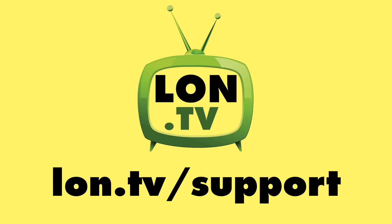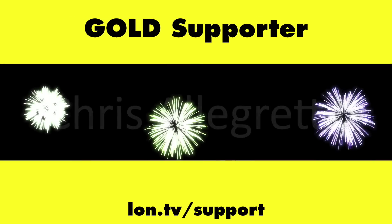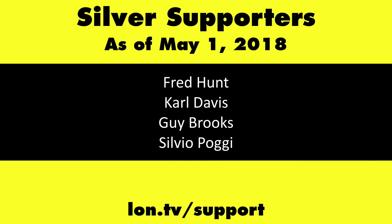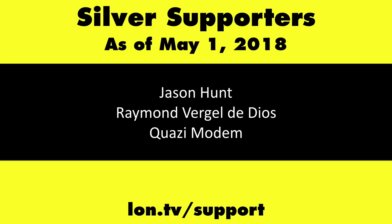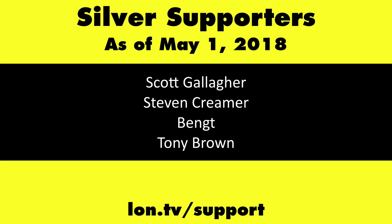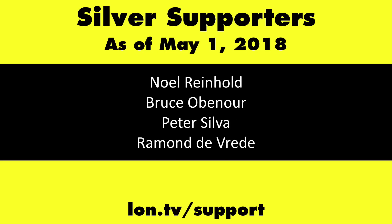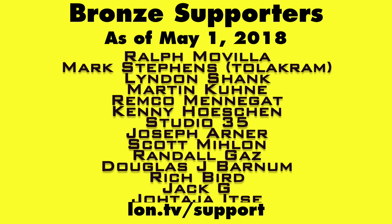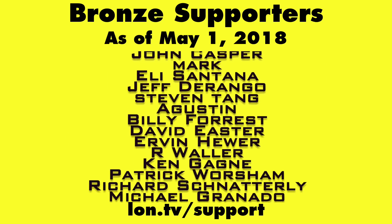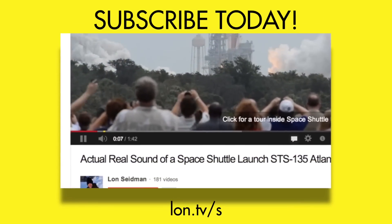Until next time, this is Lon Seidman. Thanks for watching. This channel is brought to you by the Lon.TV supporters, including Gold Level supporters of the Black Eyed and Blues Music Hour podcast, Chris Allegretta, and Kalyan Kumar. If you want to help the channel, you can by contributing as little as a dollar a month. Head over to lon.tv/support to learn more. And don't forget to subscribe — visit lon.tv/s.